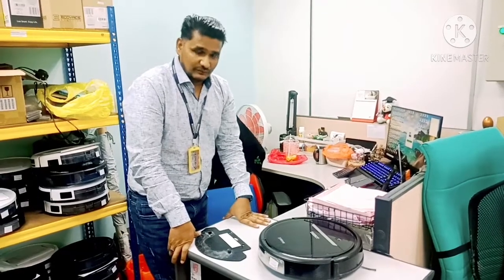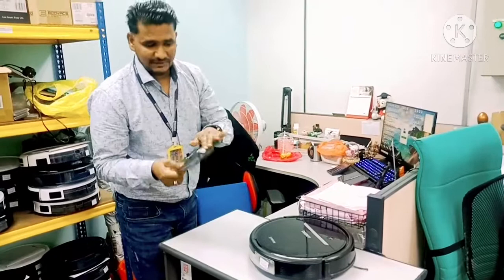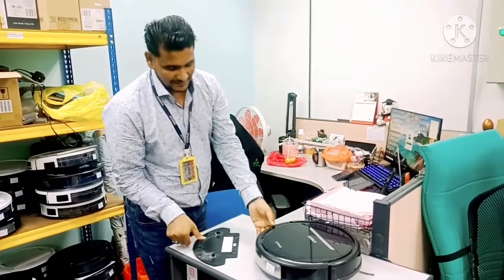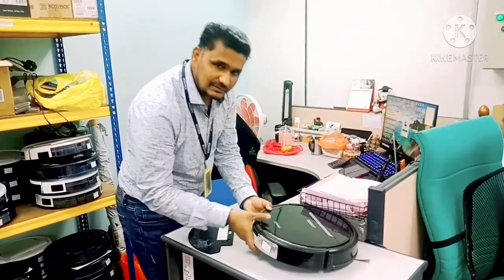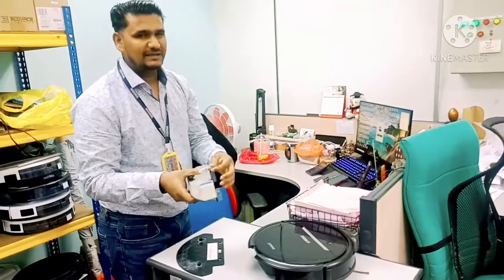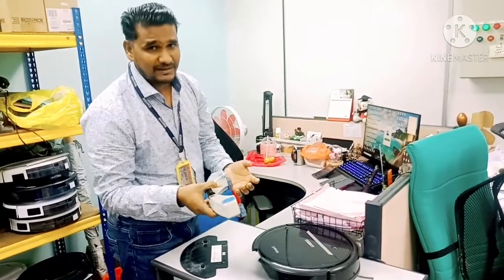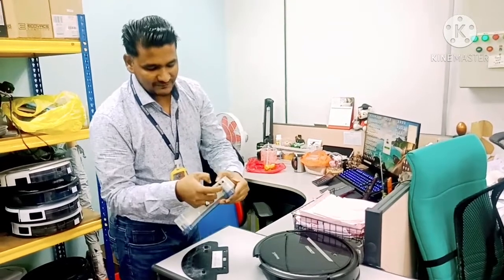Now I'll walk you through step by step which items you can check at home first if your robot is not dispensing water. The first thing is to make sure the magnet is there on the mopping plate. The other thing is — some customers, when the water cannot dispense, press harder or push the water tank because they think it may be slightly loose and not attached properly.